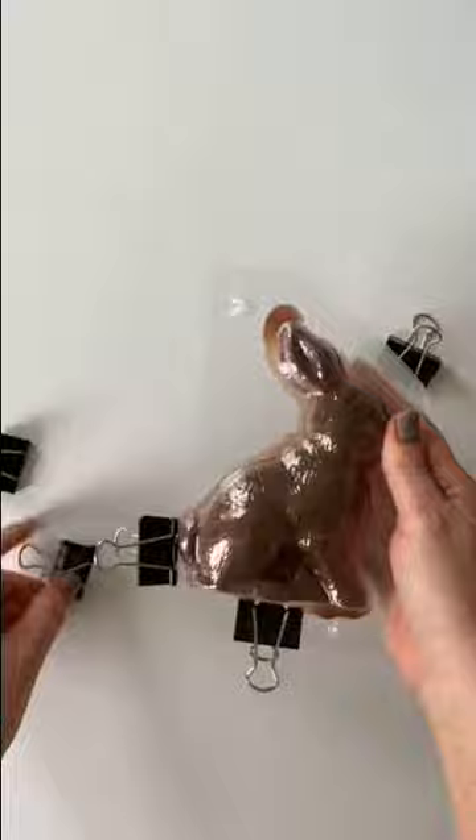After 15 minutes, the bunny should easily release from the mold. Let your chocolate bunny come to room temperature before decorating.